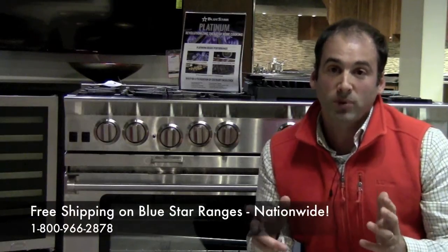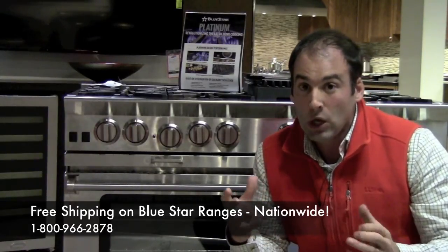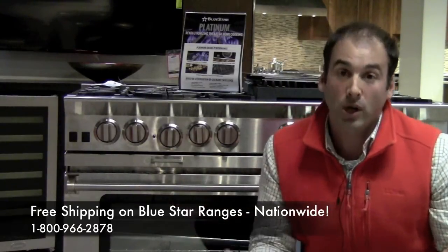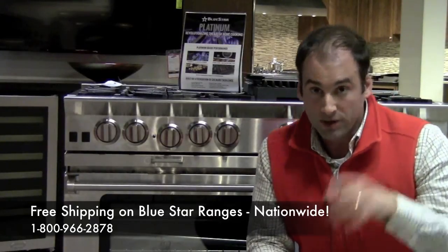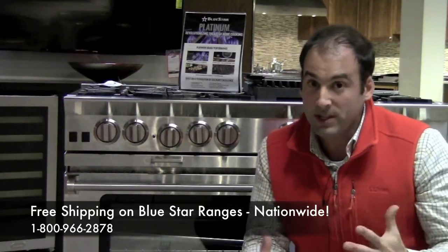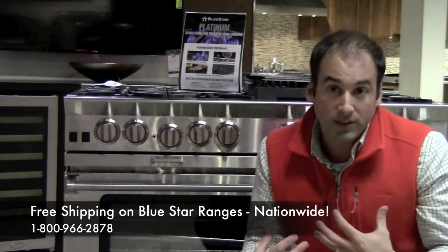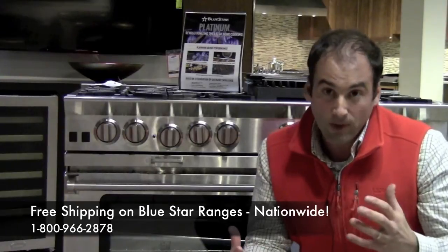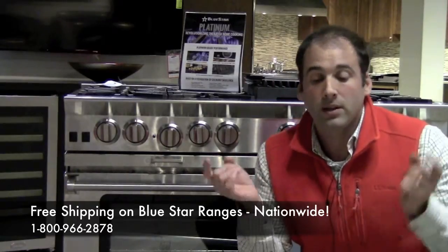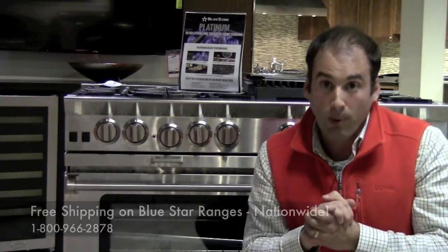Question number two on the Blue Star Platinum range. Appliance Dude, the power burner in the back — is it actually encased in something, or is it free and unencumbered to burn anything I have in my oven that might be placed toward the back? I'm afraid about my chocolate chip cookies. Here's the deal: the power burner — spelled P-O-W-R — is a beast. It is an animal, ferocious, putting off that type of heat. It must be caged. There is — some folks might call it a baffle — but there is a casing around that element in the back. No two ways about it, you're looking at the pictures of it right now. It's encased. Don't worry — the cookies aren't going to burn.